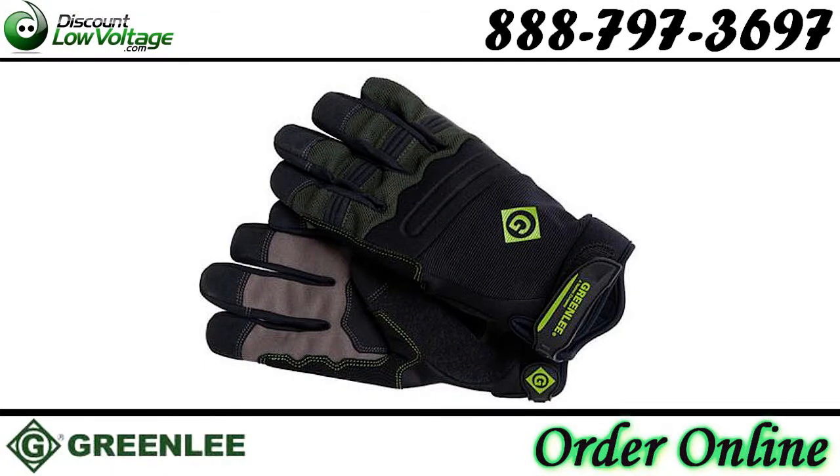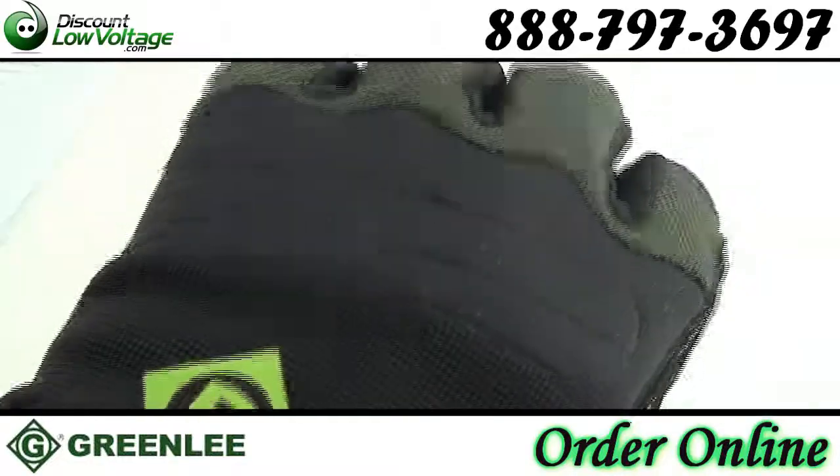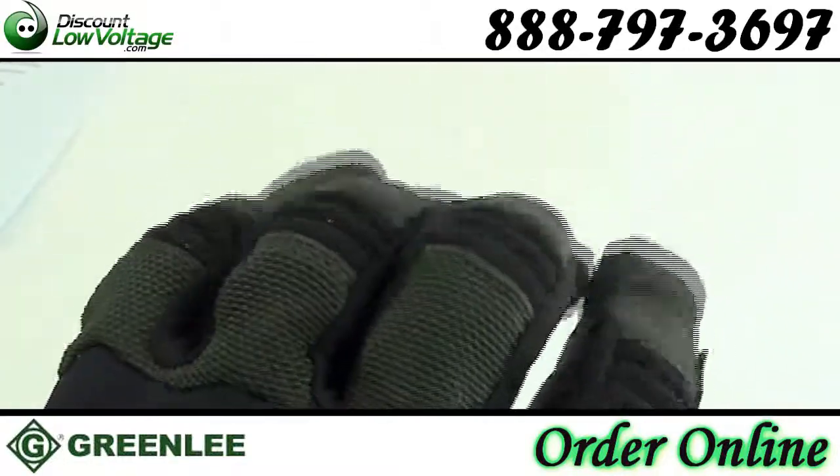Greenlee gloves are made from a premium material and are designed to offer an optimal combination of dexterity, comfort, and protection. Form-fitting, high-dexterity work gloves ideally suited for the job site.